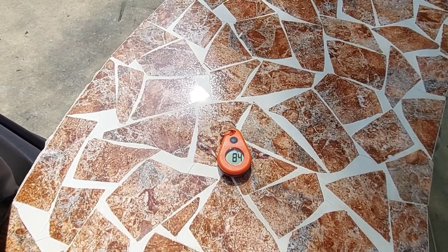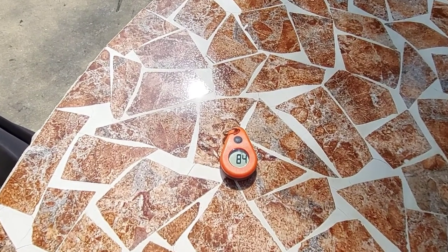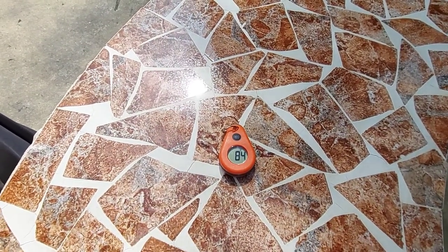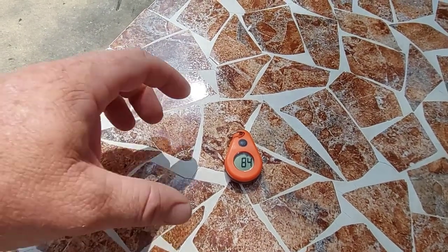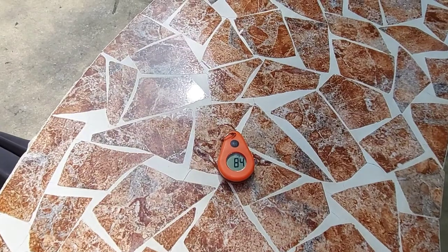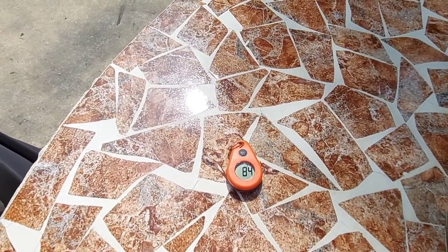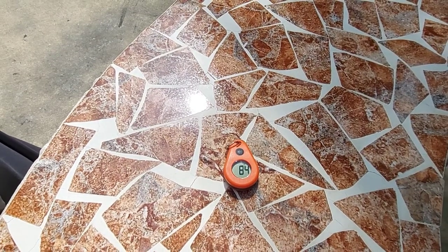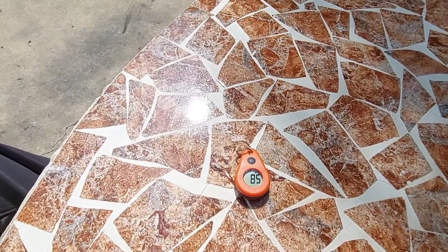Steve had one just like the Walmart one — about $10 — and he had to take the battery out every time because it was just a piece of junk. So I bought this one. It's $22 and you can only buy it from this brand directly; they're out of Utah, so it took three to four days to arrive depending on where you live.